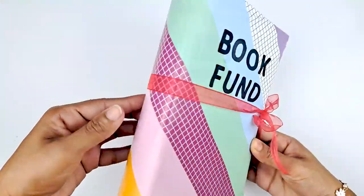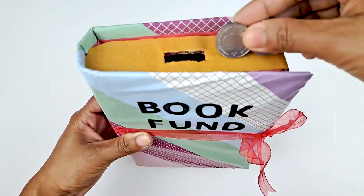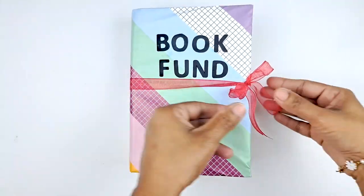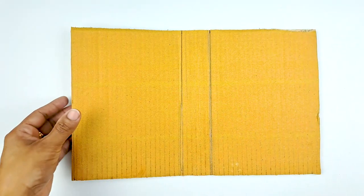Hello and welcome to Arts and Crafts Kingdom. Today we're going to make a secret book piggy bank where you can collect all your coins to get your next book. Make sure to watch all the way to the end to see if I show the artwork that you have sent in on today's episode.